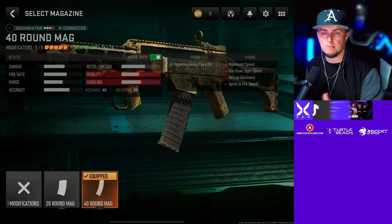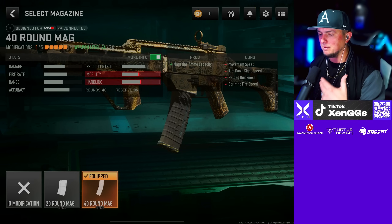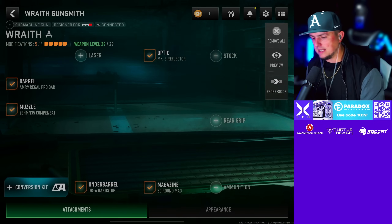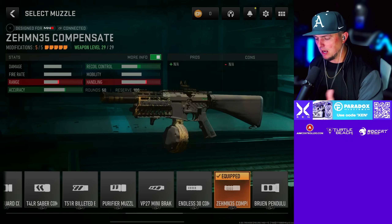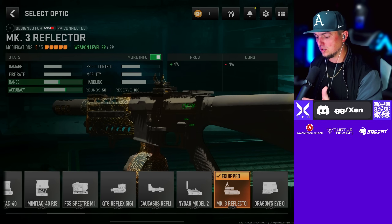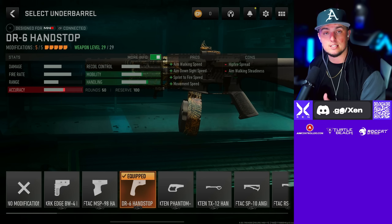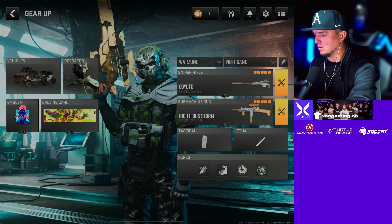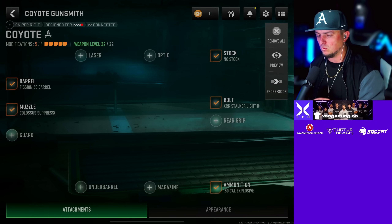For the secondary at number five, I've got the AMR9. We're going with the Zehmn 35 Compensated muzzle, the AMR9 Regal Pro barrel, the MK3 Reflector sight, the DR6 Hand Stop underbarrel, and the 50-round mag.